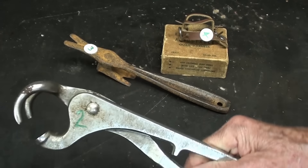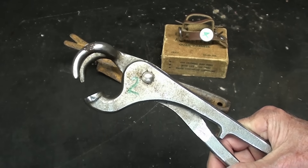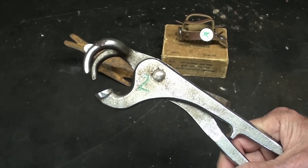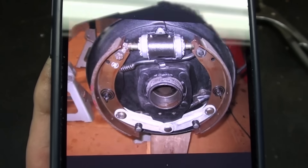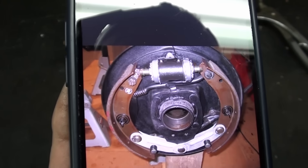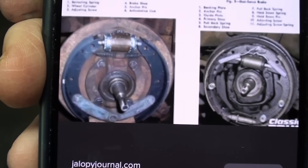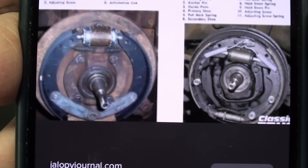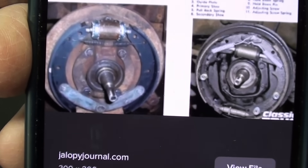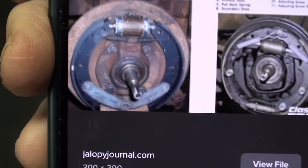I hope I never do another brake job. Let me show you a picture of what huck brakes look like — not a whole lot different, but they were used apparently in the 30s and 40s by General Motors and probably other companies as well. There's a picture of a huck brake, and it looks pretty much like regular brakes. The one on the left is a huck brake, and the one on the right is the type you probably recognize — a Bendix brake. I was so happy when they came out with disc brakes. They are so much easier to work on than these old things.